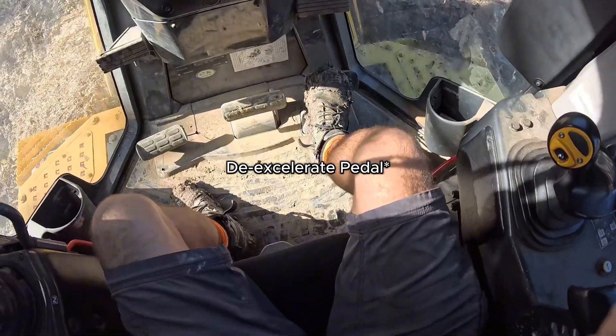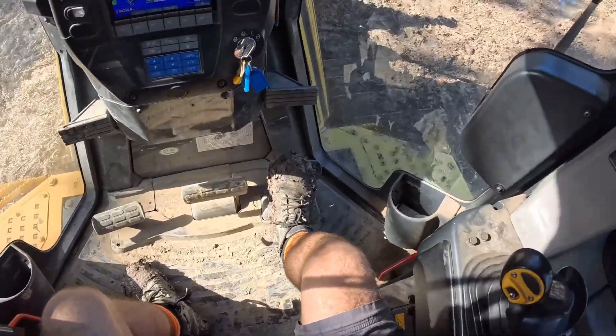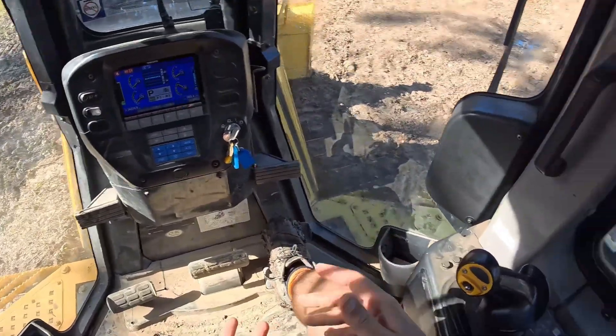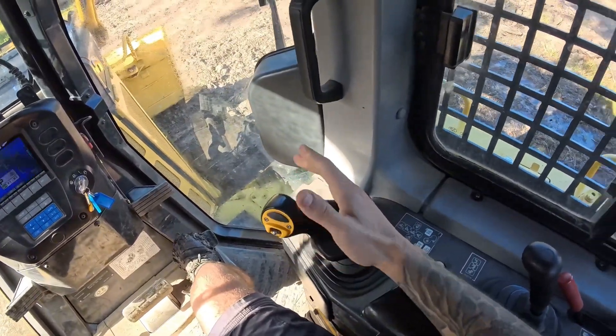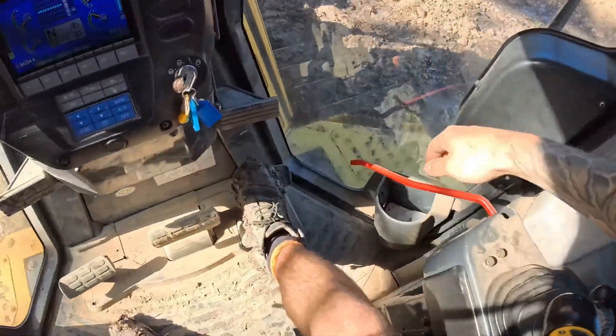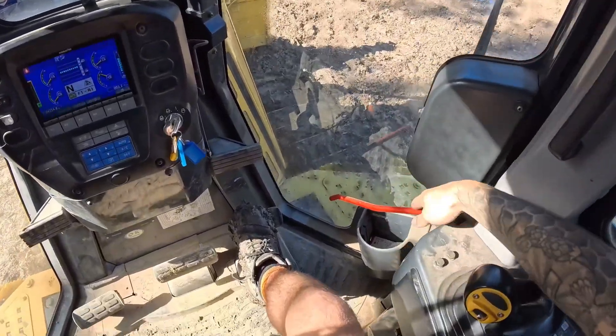Down here is our deceleration pedal — this is going to need a clean out after this week because it's just so muddy out there. That will control our revs. This one is our blade control, and this is our ripper control. To activate everything, we have to pull these levers up. As you can see, they basically tell you that you can't get in and out of the machine when these are up.